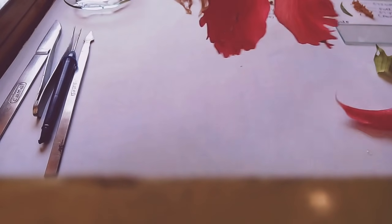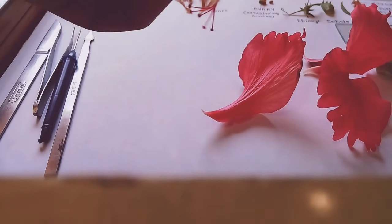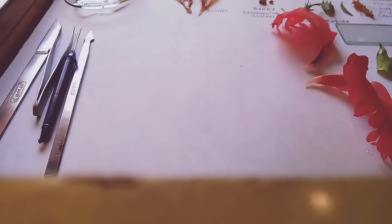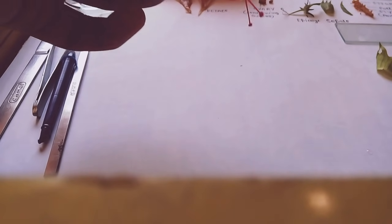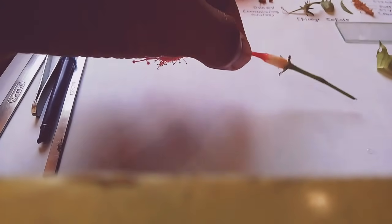The next part is to remove the petals. Just like the sepals, I'm going to remove the petals very carefully. These are the petals — the red part. So I have removed the petals. The next part is that we have to split open the style of the flower.